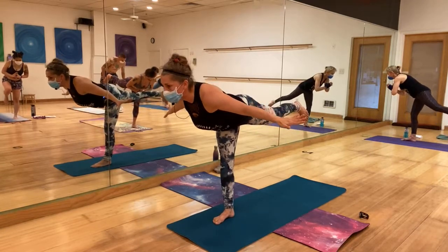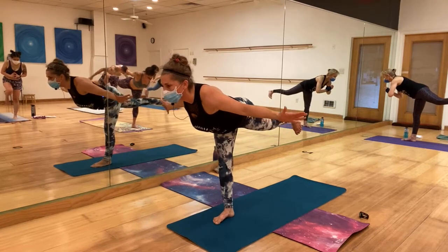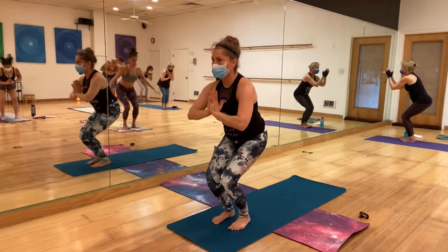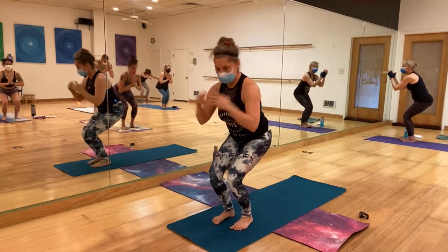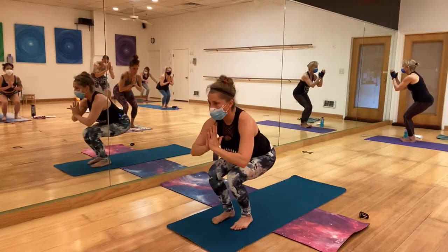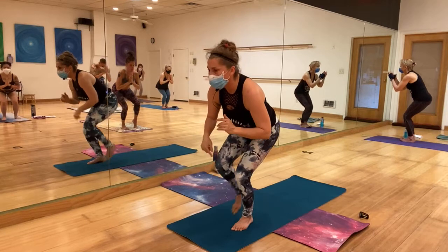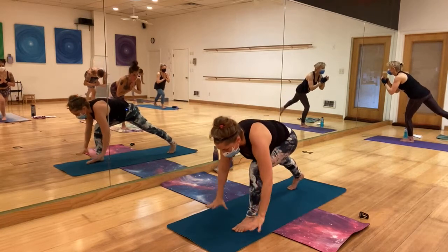Come to warrior 3 or airplane — straightening the standing leg, lowering that right hip, opening the chest. Bend the standing leg, bring the hands to heart center, bring the right leg to chair. Breathe, tuck the tailbone in. I'm never here collapsed — I'm always here lifted, so my shoulders are higher than my hips. Shift your weight into the right leg and pull that left leg back.